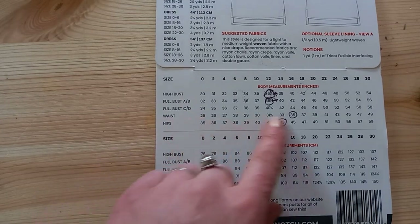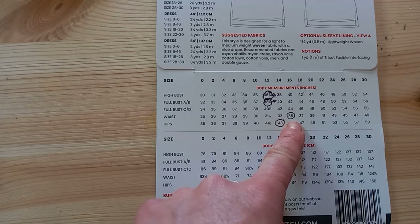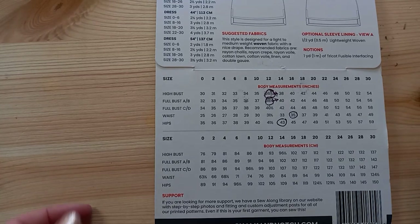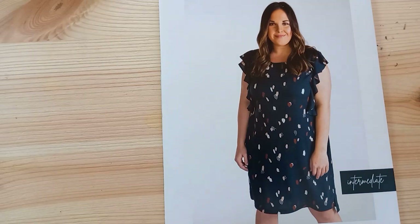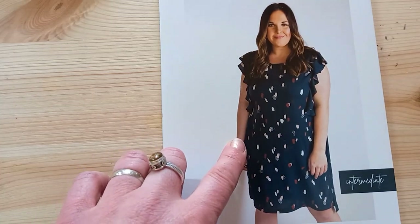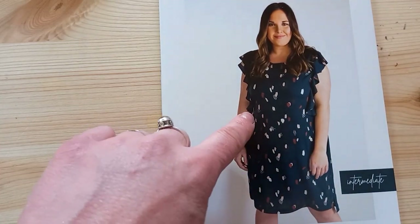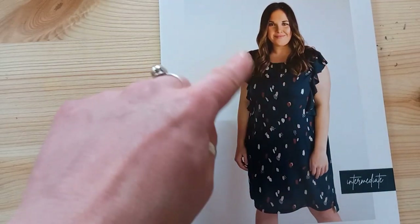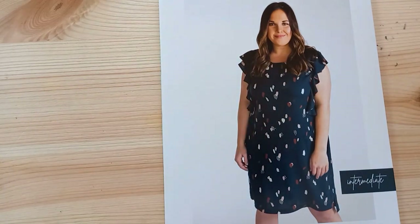When I look at my measurements on the back of the Chalk and Notch indie pattern, I'm in a size 12 for high bust and a size 12 for full bust, so I don't need to make a cut size adjustment. My waist is in a size 16 and my hips are in a size 40 — so there's a huge range. I need to think about the design of the dress and which bits are most important. I definitely need it to go across my hips, but I don't want it too tight at the waist, and I need it to be quite loose fitting to achieve the ruffles around the shoulders.